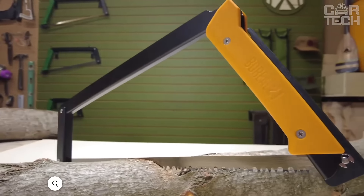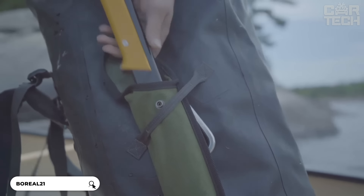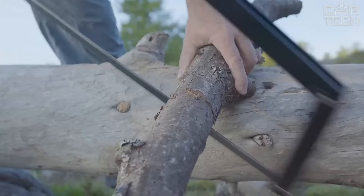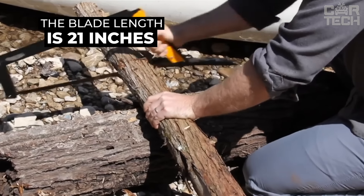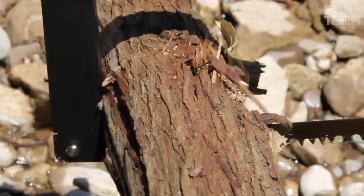The Agawa Boreal 21 Folding Saw will be indispensable when you need to cut firewood but it is inconvenient to carry a large saw with you. When folded, it takes up minimal space in your backpack and unfolds in seconds. Just unfold, snap, and no separate parts to lose. The blade is 21 inches long, enough for heavy-duty cuts, yet the saw remains compact weighing only 18 ounces.